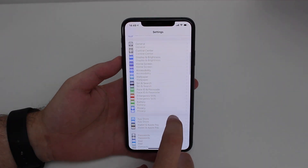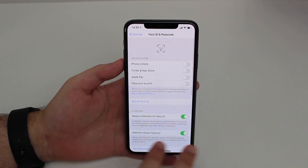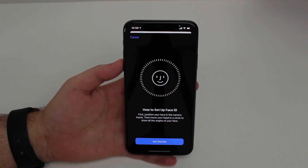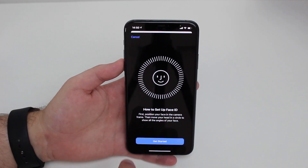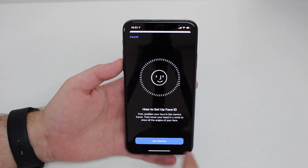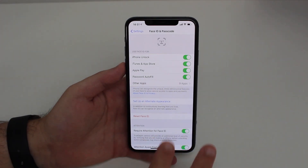Go to Settings and scroll down to Face ID & Passcode — you'll be prompted to enter your passcode. I've just reset my Face ID so we can go through it step by step. I'm going to set up Face ID normally with the regular setup. If you're not sure how to position your face, I have a video on that — I'll put a card here. Now get started, and Face ID is complete — setup done.